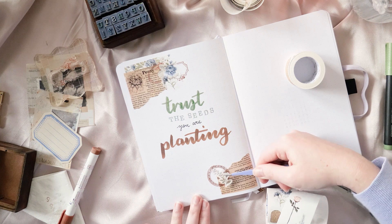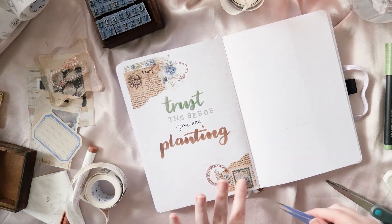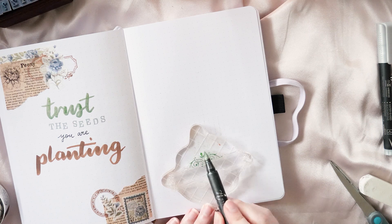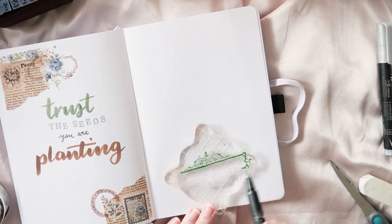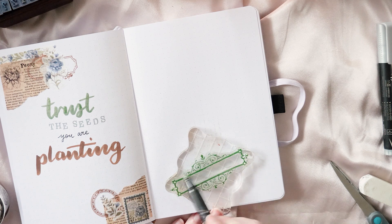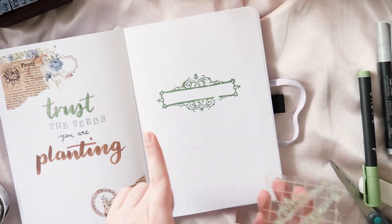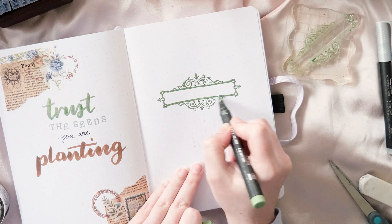I realized after I made my Washi Tape Shop haul video that this washi tape and sticker set was designed by Anna from Journal Away, and she is one of my absolute favorite bullet journal creators on YouTube and Instagram. It makes a world of sense that she designed these and that's why they're so good for journaling and so freaking beautiful. I can't believe I didn't work that one out on my own.